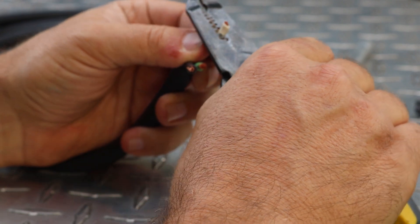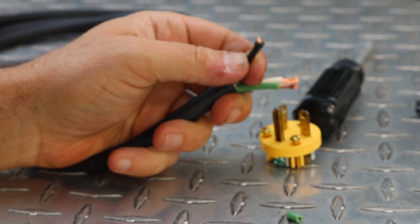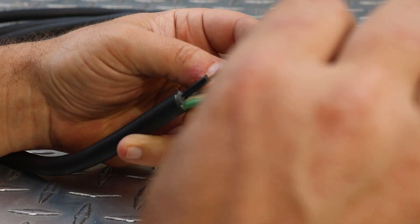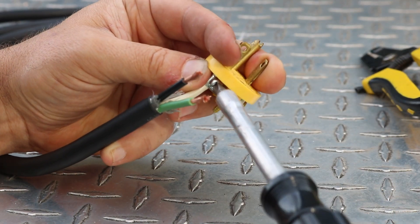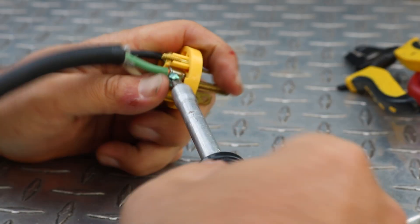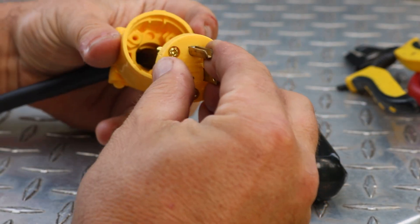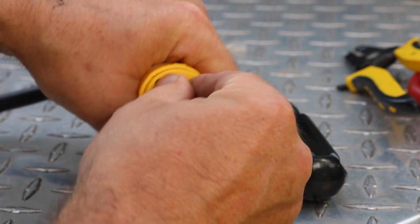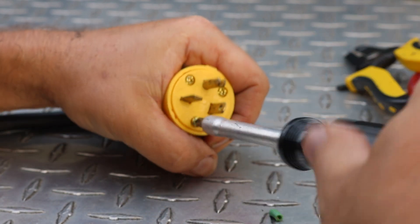Then we can strip the ends of the wires and insert them into the screw-down terminals and tighten down those screws. The white wire is going to go to the silver screw, the black wire to the brass screw, and the ground wire to the green screw. Then I slide the body of the plug back up, line it up with the little notches and where the screws go, and tighten those screws in from the front - that holds the whole thing together.